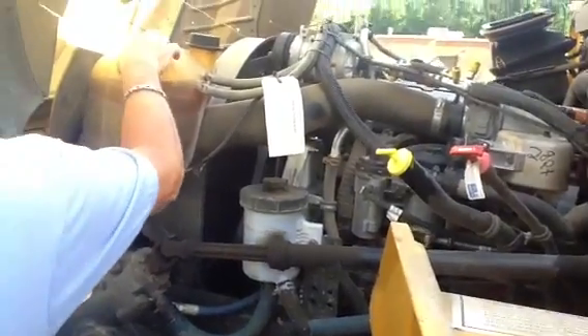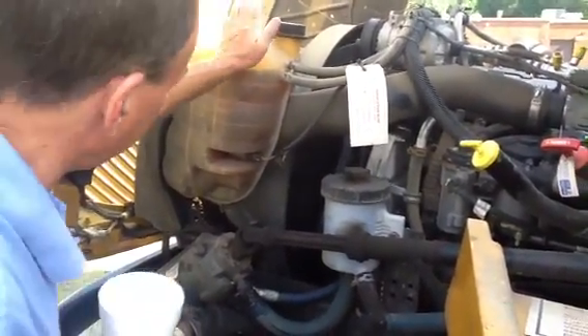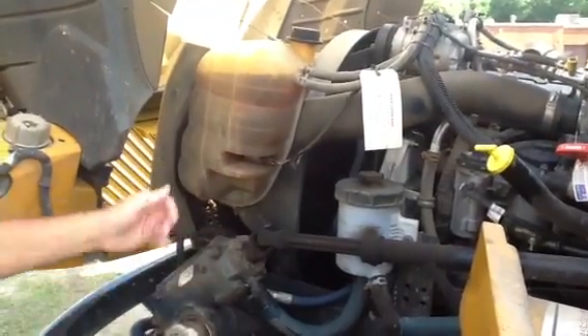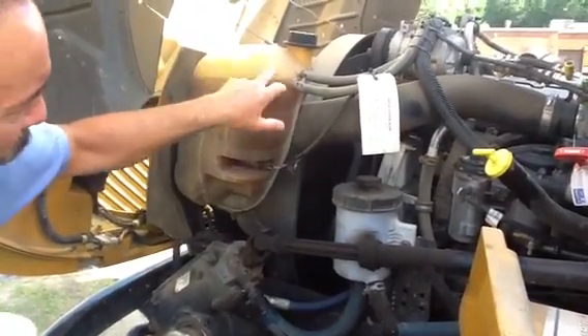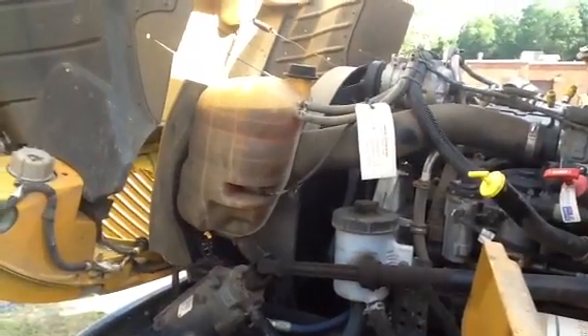This right here is your engine cooling reservoir — antifreeze and so forth. It's not broken, it's not busted, it's not leaking, it's not cracked, and it's mounted securely. So it should work just fine.